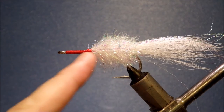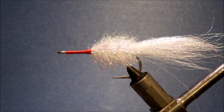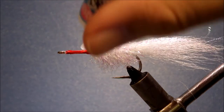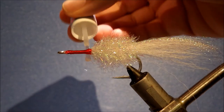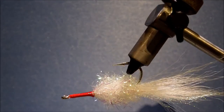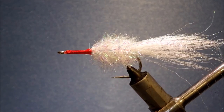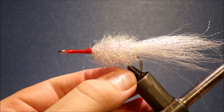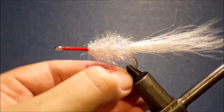So that's basically it. I've just built up a wee bit of thread there and whip finished. Just got to come in with some head cement — you can use super glue, whatever you like. Give it a good heavy coat that'll soak in. That's the tie-in. Obviously you need to let that dry. If you push the head onto the wet cement or glue, that's it — it'll be permanent.